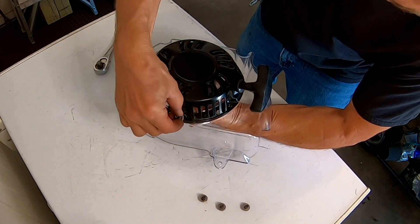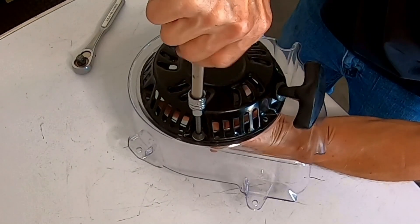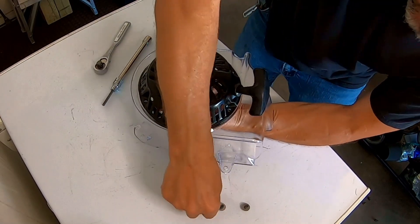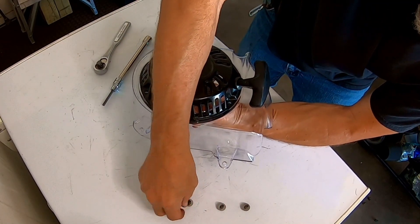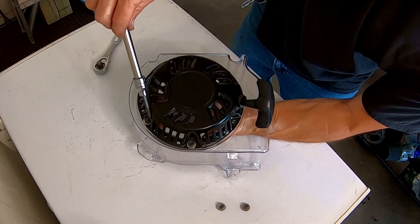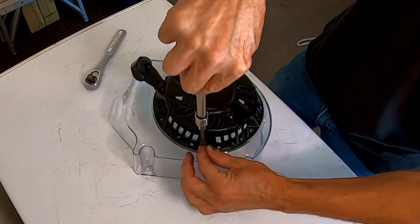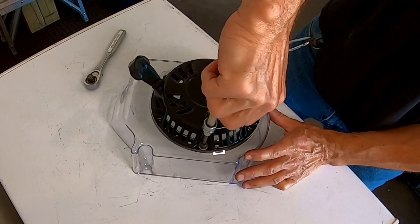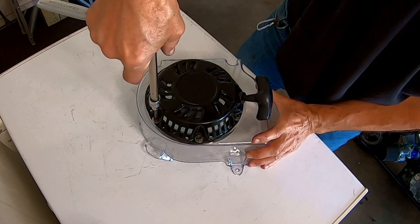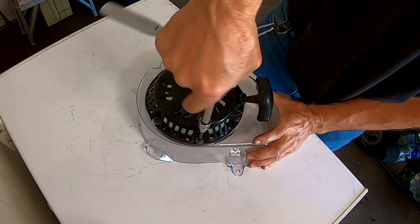The cool thing about it is my hardware will fit — my Allen bolts. Throw one on the bottom. Just want to snug them down so they don't break the plastic. If they start coming out later I'll put some loctite on. We'll see how they stay on.